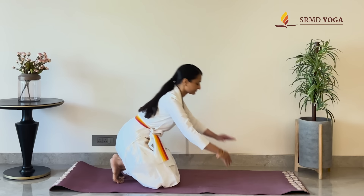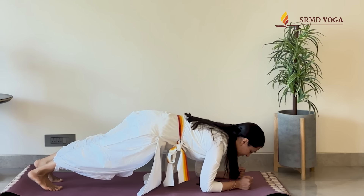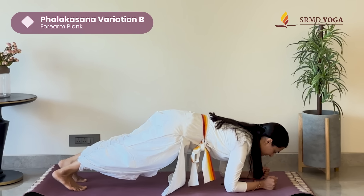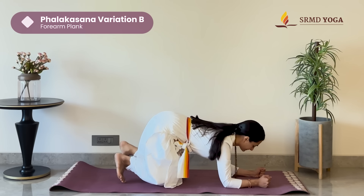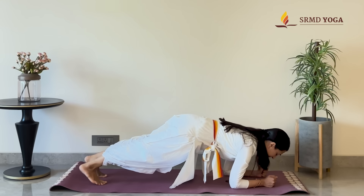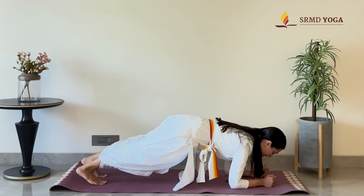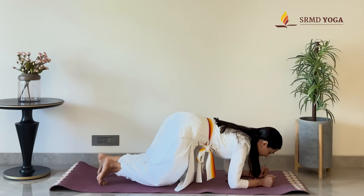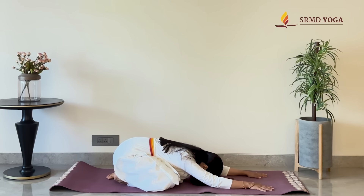If you're feeling too much pressure on the wrist, a variation of Falakasana is forearm plank. Measure shoulder distance from the elbows. Bring the elbows down to the ground. Push the feet back. Lower the hips as we come into forearm plank. Hold for 10 counts. And relax.